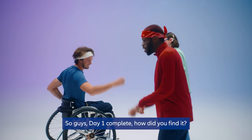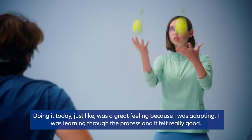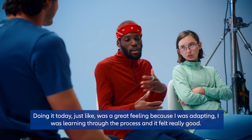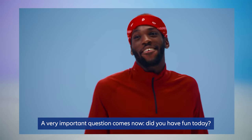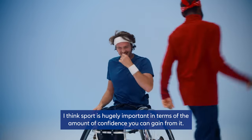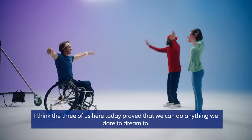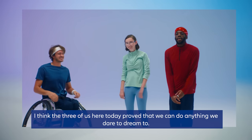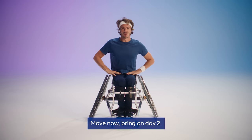Day one complete! How did you find it? Doing it today was a great feeling because I was adapting, I was learning through the process and it felt really good. Did you have fun today? Of course we did! I think sport is hugely important in terms of the amount of confidence you can gain from it. The three of us here today proves that we can do anything we dare to dream to. So there you go — one day can change everything. Move now. Bring on day two.